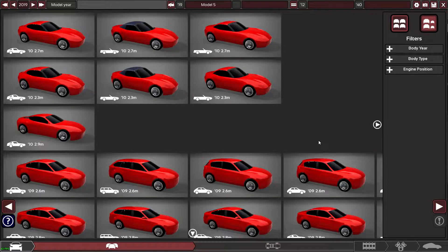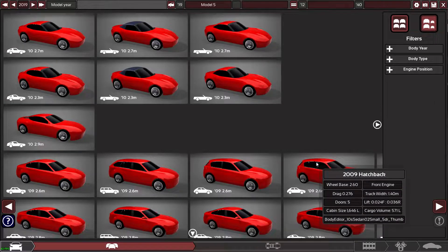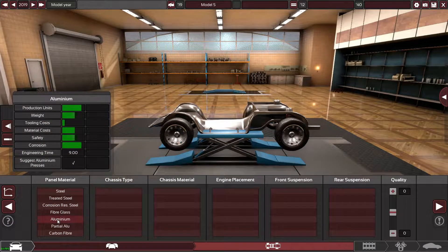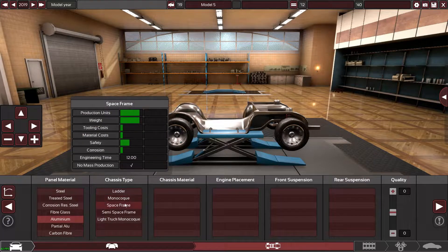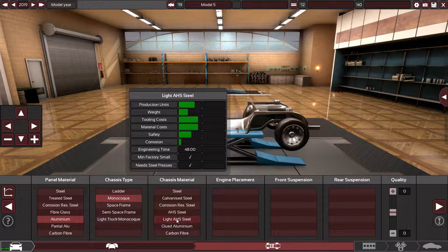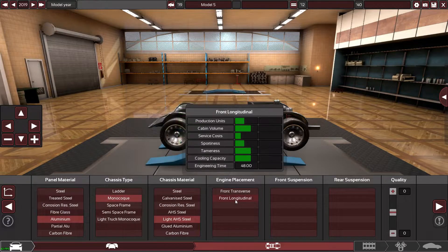We like a challenge here on the channel, so let's make an A45 AMG. There's no official look confirmed as far as I'm aware, so we're going to have to make it up a little bit in terms of the bumpers. The headlights and stuff we can try to match as close as possible, but everything else is a bit of a wild guess.